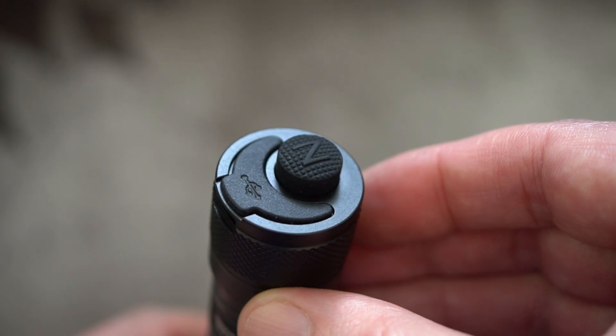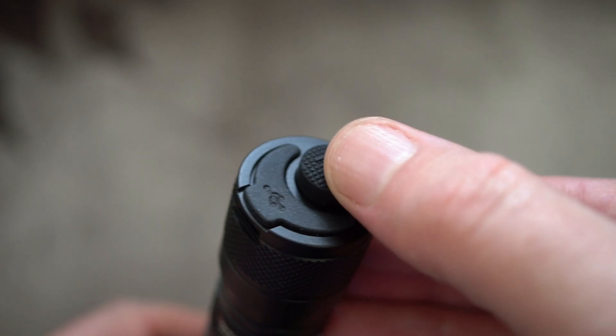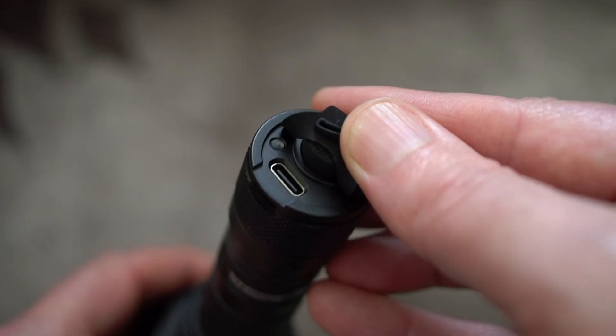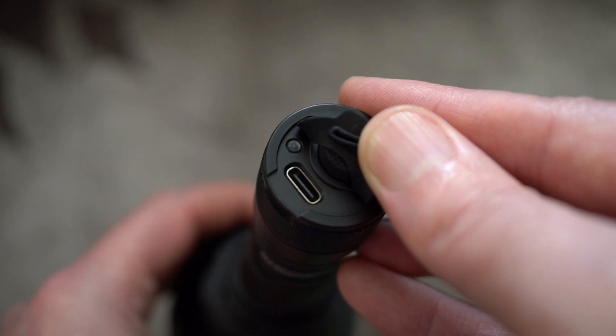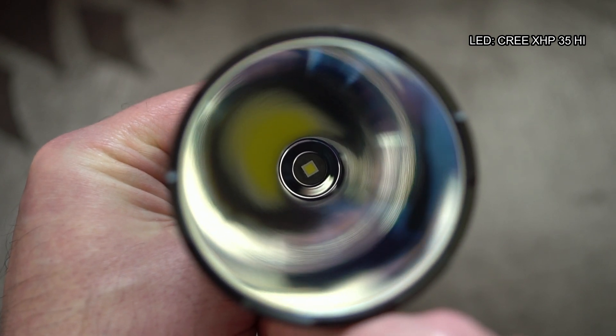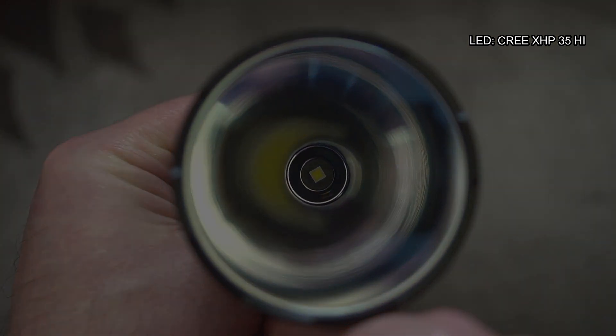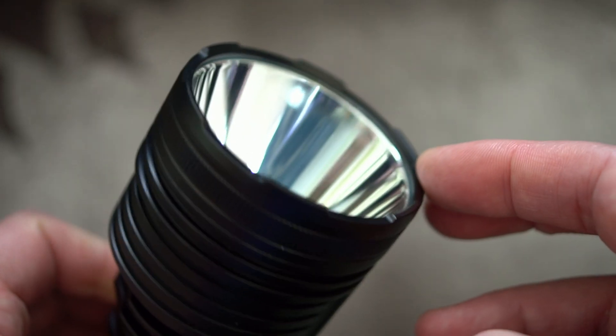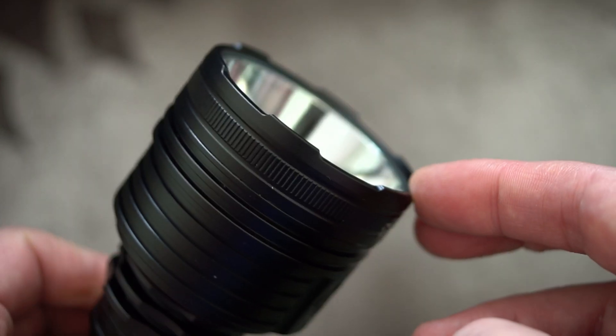There's a switch on the base or tail cap, and right next to that is the Type-C port with an LED charging indicator next to it. There's a nice large smooth reflector on this torch and a very well-known emitter — the XHP35. Here's the bezel on top; you can see it has a crenulated area so you can tell if it's on when placed head-down.